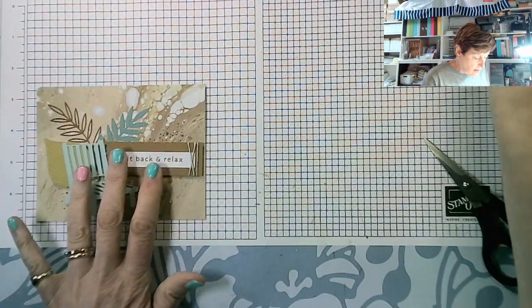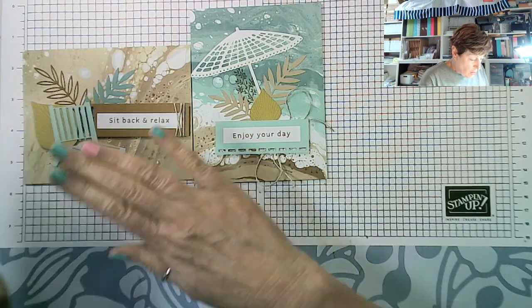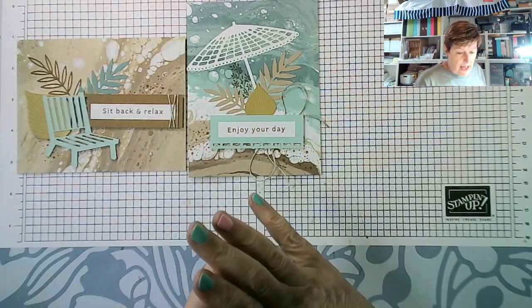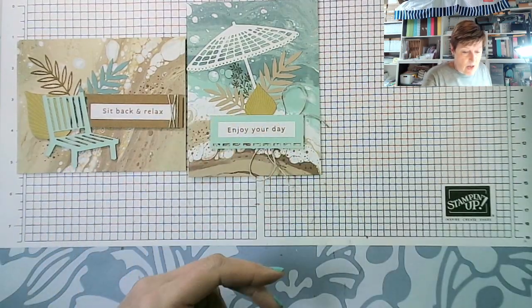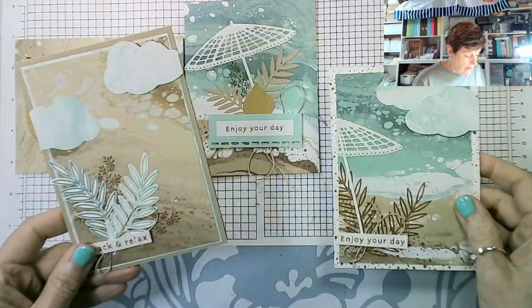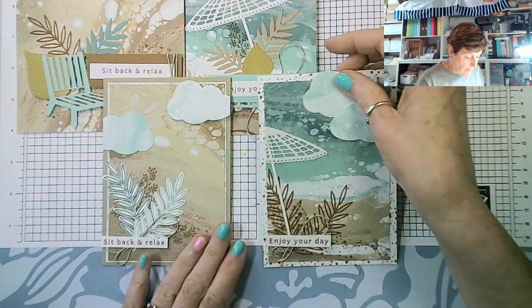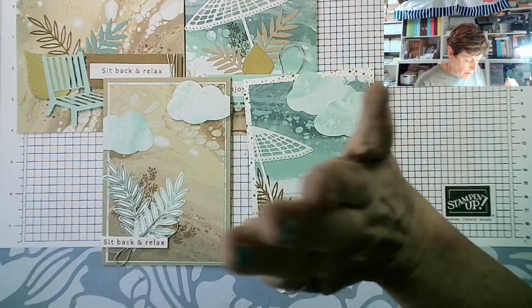Fold that in half and that is our second card. Those are the two cards you can make from the kit, and you can make four of each. I've added some Crumb Cake and white card and made these two alternative cards from bits of the kit. I've also added the cloud punch — you can leave the clouds off if you like.